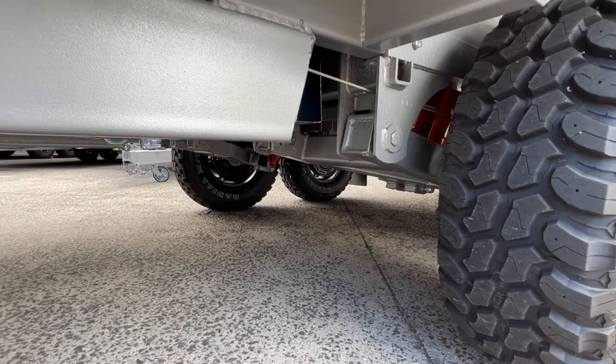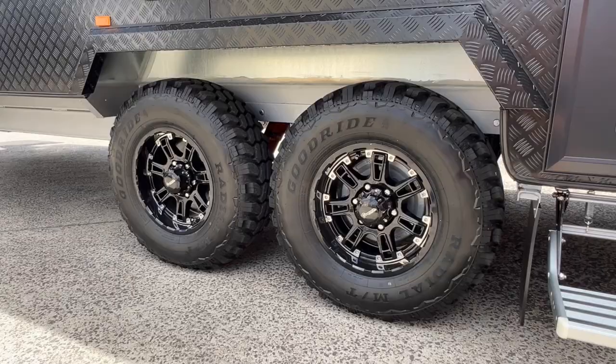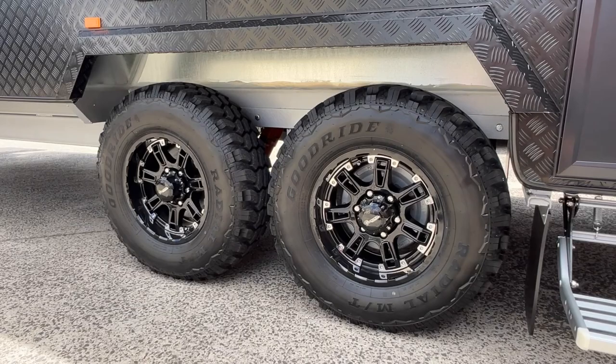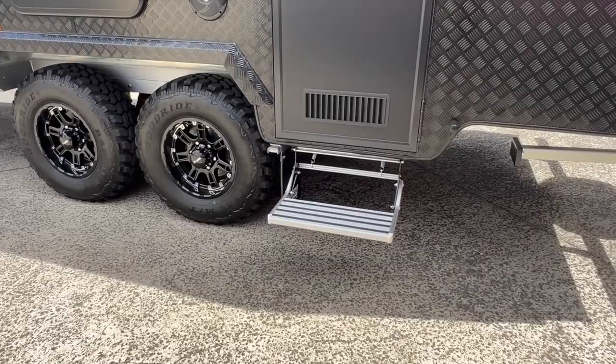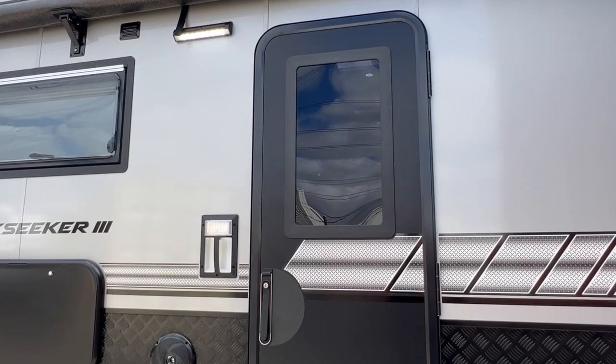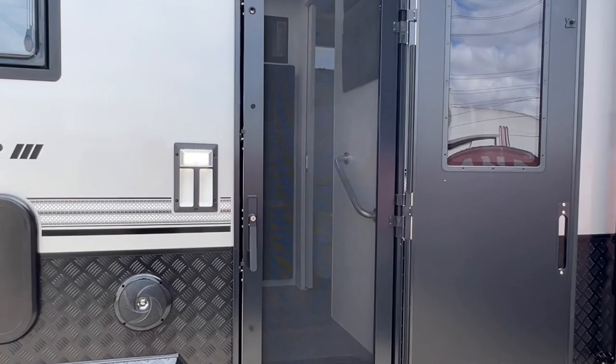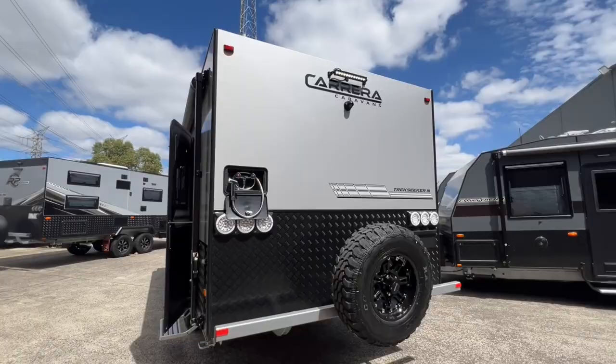The Road Runner chassis has a six inch A-frame and six inch chassis, and they run the A-frame all the way to the front axle of the caravan. Also fitted to the caravan are four 12 inch brakes. Just below the entry door is a fold-out step, and then you have a Malenko entry door with an LED grab handle on the left hand side, featuring a security stainless steel mesh.